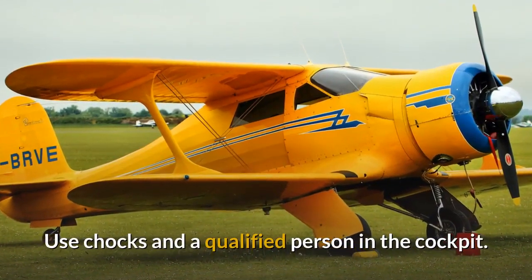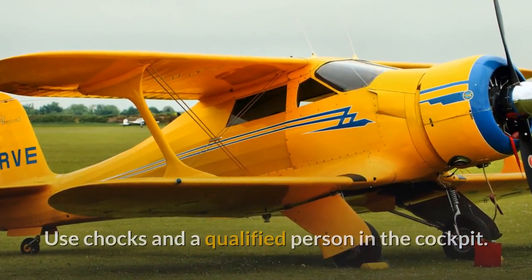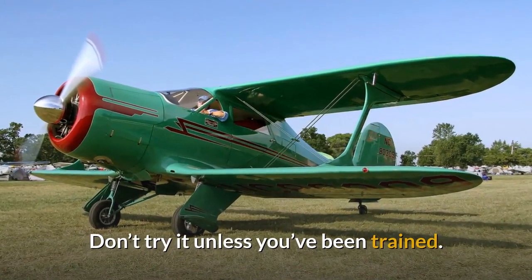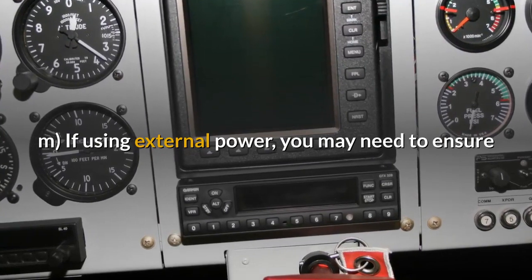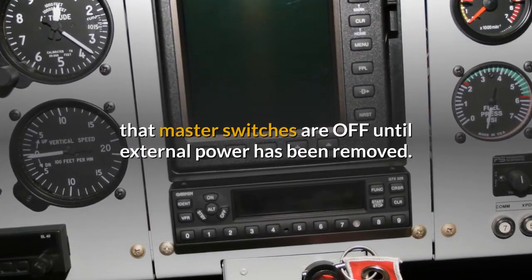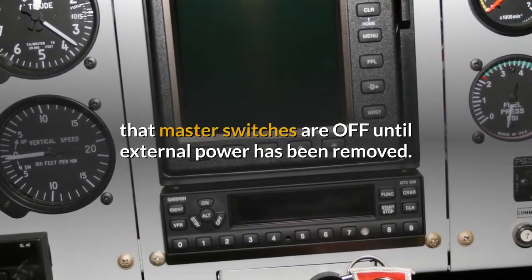Use chocks and a qualified person in the cockpit. Don't try it unless you've been trained. If using external power, you may need to ensure that master switches are off until external power has been removed.